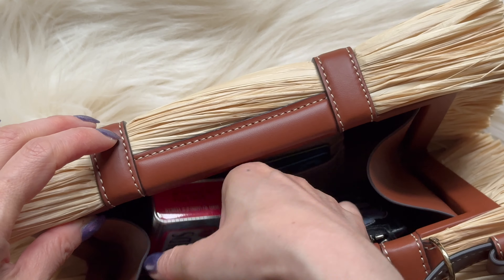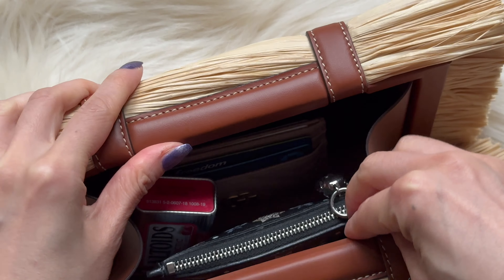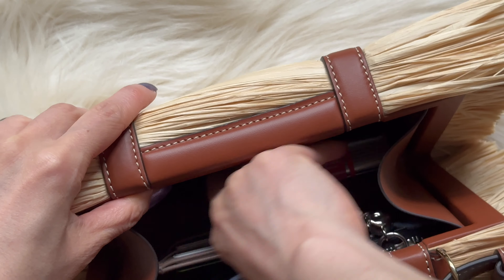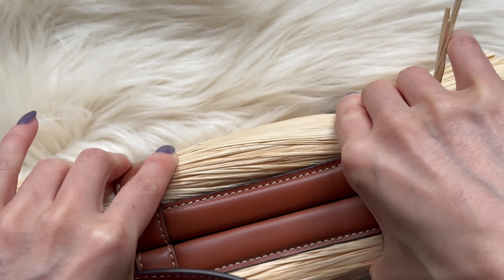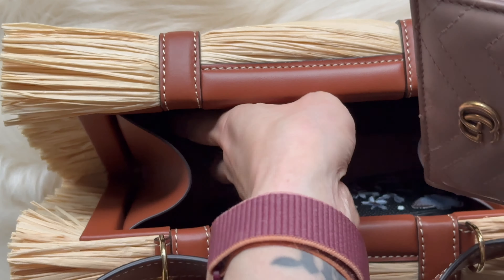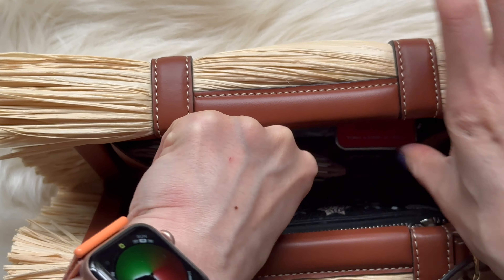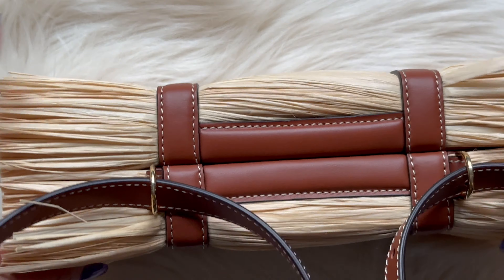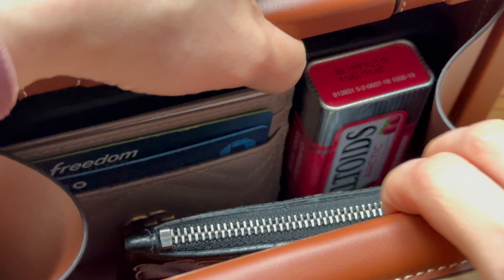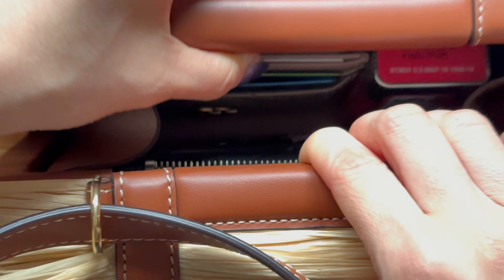Let me see if I can fit the AirTags in here — it may be tricky because they're magnetic too. Barely fits, but the magnet isn't strong enough to keep it closed. I would have thought you could at least fit that. You do have to play a little Tetris with these items. Phone in the back, card case here, AirTags like that, and keys there. I think you'd be able to fit some more items, but maybe not because you've got to be able to close it.